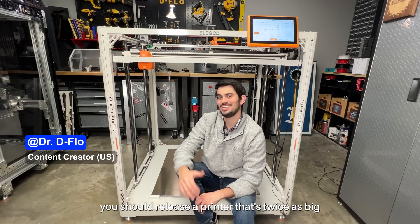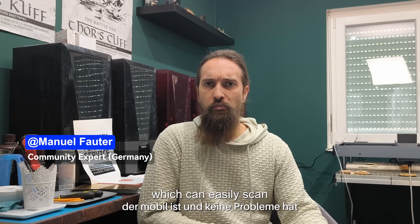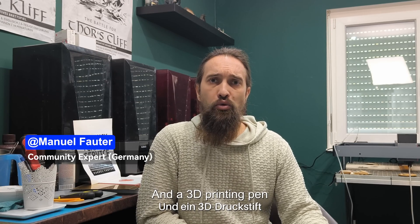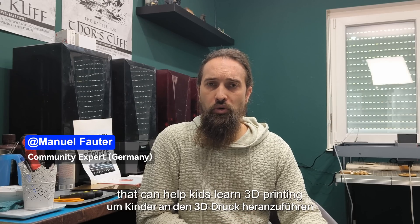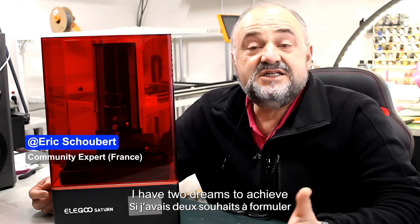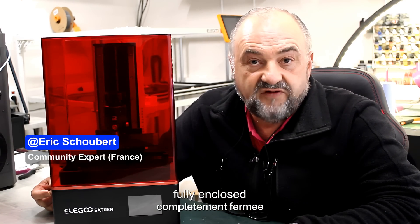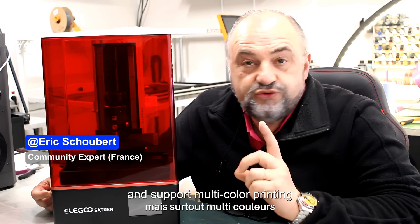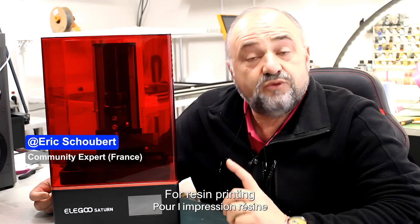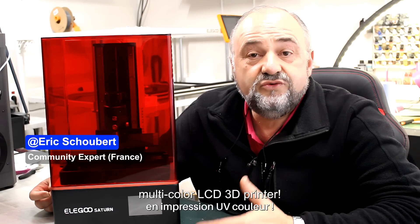For your 20th anniversary, you should release a printer that's twice as big. My next wish for Elegoo would be a mobile 3D scanner, and a 3D printer to introduce children to 3D printing, using the best materials available. If I had two wishes, it would be to see a CoreXY machine that is fully enclosed, in large format, and especially multi-color with a color filament spool feeding system that can be heated. For resin printing, I'd love a large-format UV color printer.